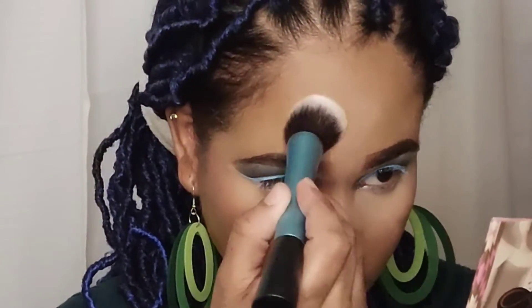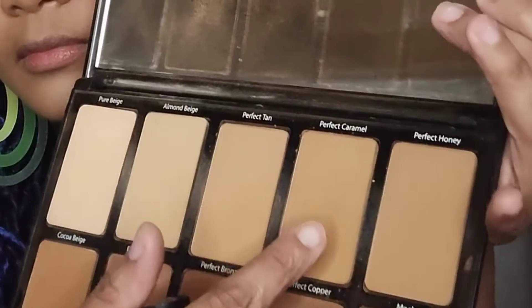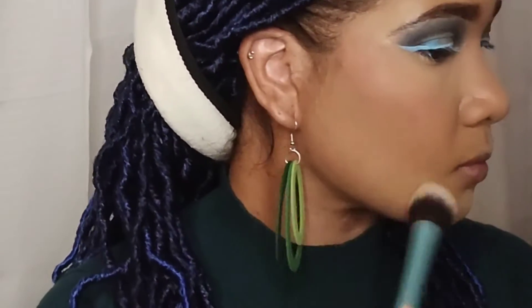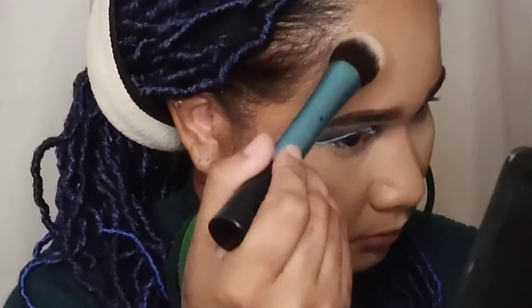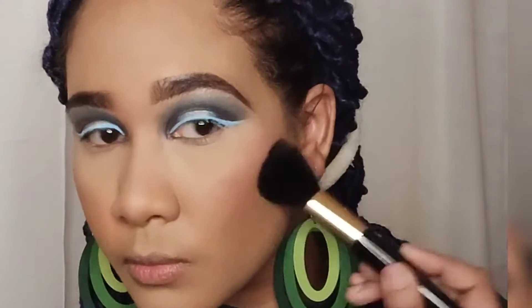To set my under eye, I'm going in with AOA Studios Perfecting Powder and I gently tap the powder onto all the areas I highlighted — under my eyes, my forehead, my nose, my chin, and my cupid's bow. To set the rest of my face I'm using powders from the Sasha powder palette, taking a color that matches my skin tone and pressing it into my skin. For my contour I'm using a darker shade from that same Sasha palette.